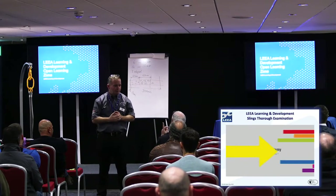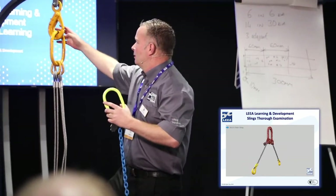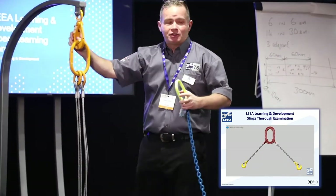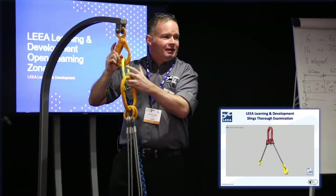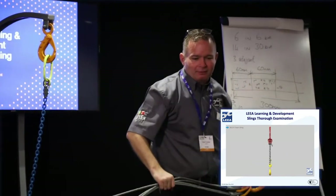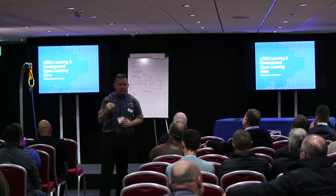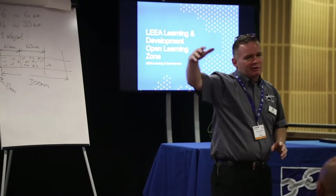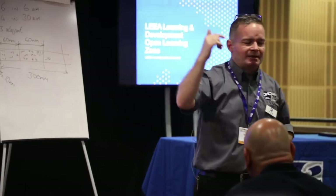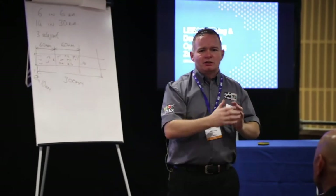Moving on to chain. Throughout the whole length of the sling assembly — master link, couplers, hooks, chain itself — being made from steel, we're back to nicks, cuts, cracks, gouges, stress risers, chemical damage, heat damage, direct and indirect corrosion — your discretion as a competent person — and mechanical deformation: bending, twisting, deformation, distortion — none allowed.